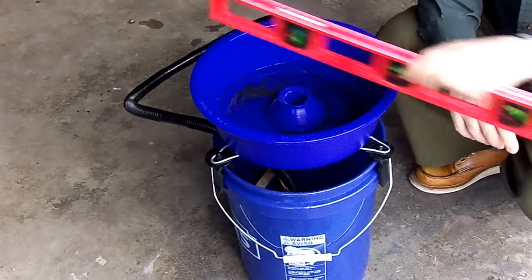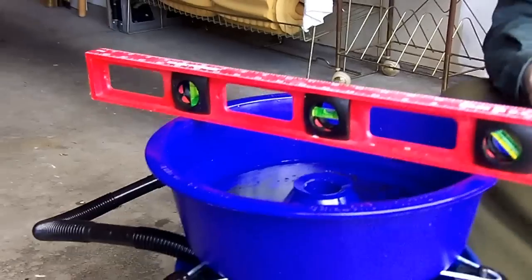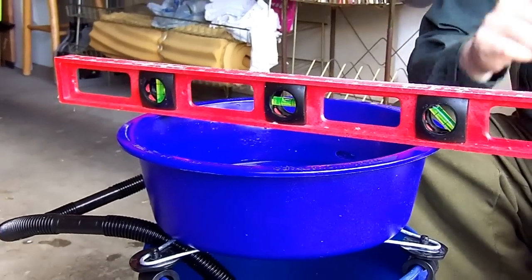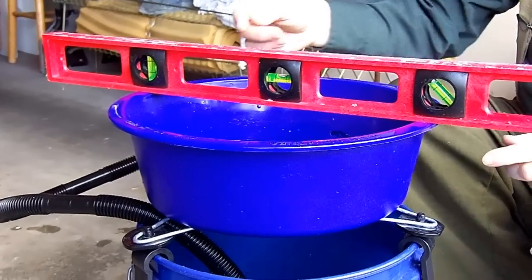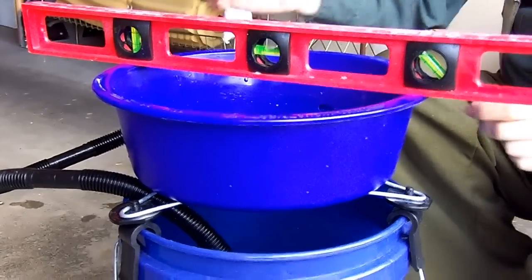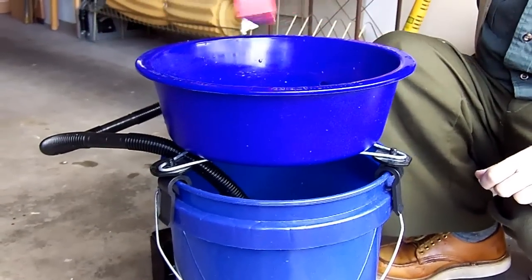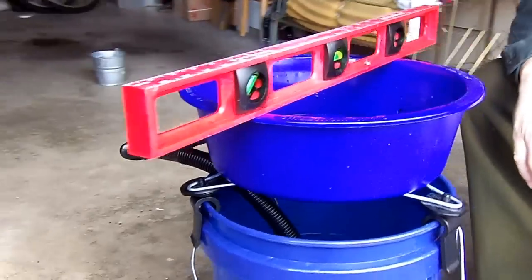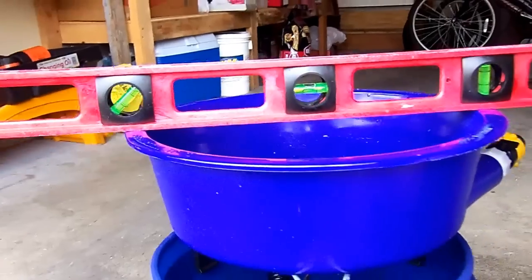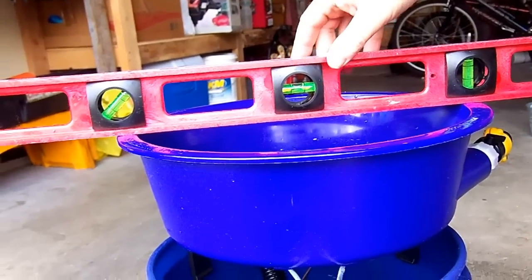We're going to use our level here and make sure that everything is exactly as it should be. When you purchase one, make sure that it's at least as long as the bowl is wide. We can check it from several different angles, and you can see that it's very level. The bowl system has to be level for this to work properly.